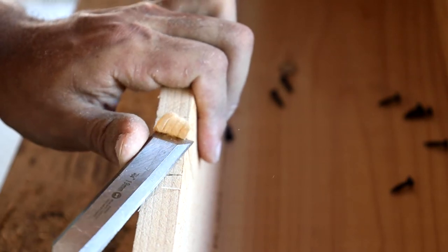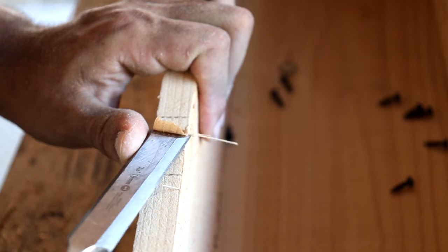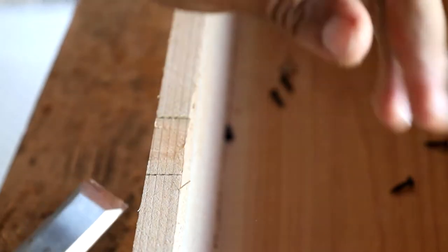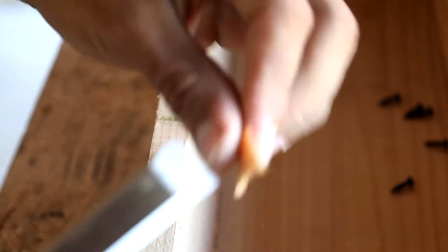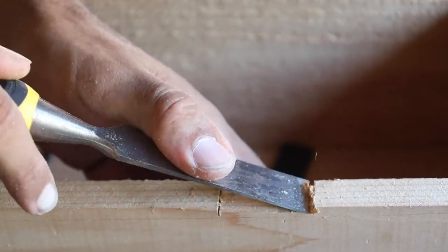Now using a chisel to get all that meat out of there. There are different ways to do this but I think the chisel is the best — it's the most precise way. You really aren't going to mess this up unless you just go wild with it.